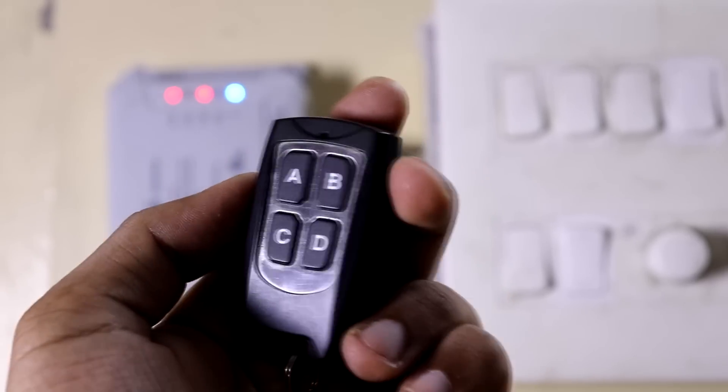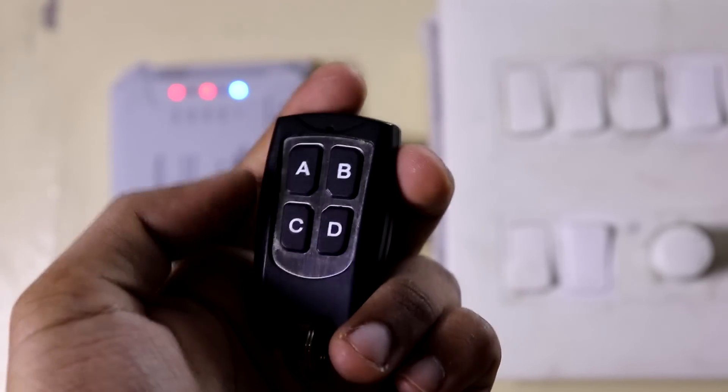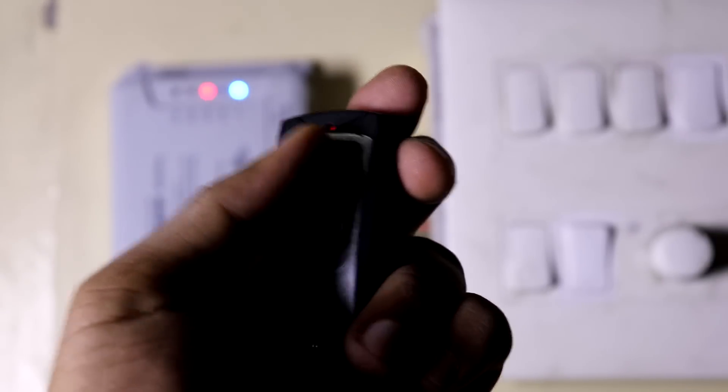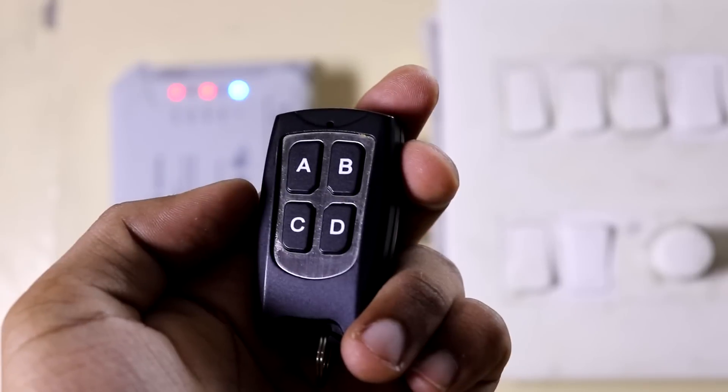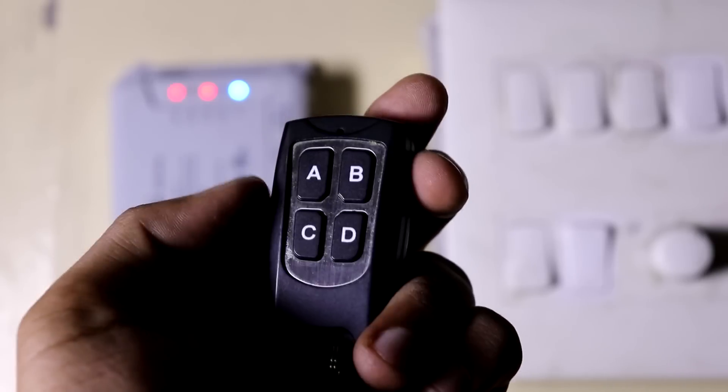The next pro is that this device supports the 433MHz wireless band, so you can purchase any 433MHz remote and control your appliances with it. I personally use that remote a lot because it is a dedicated device.